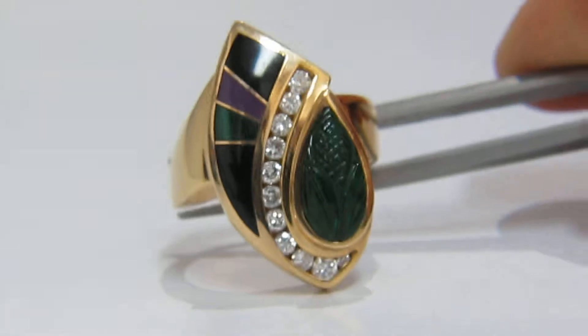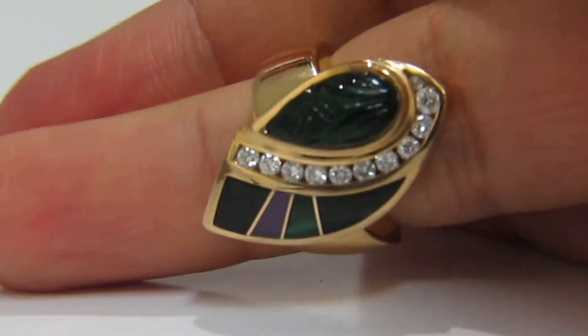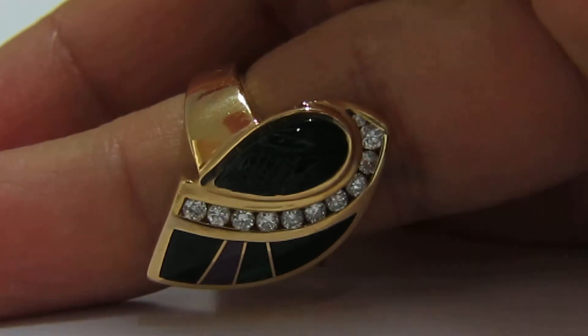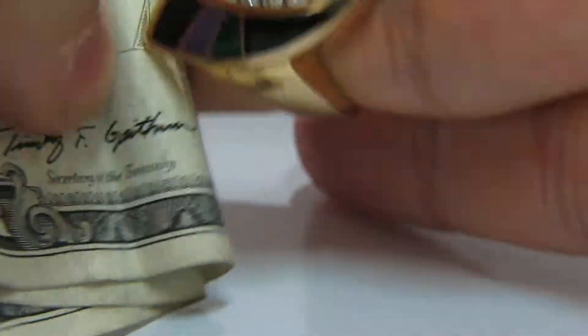Let's show it on a finger. You can see it's quite dark, and I will also use the dollar again so you can see it for scaling purpose. Sometimes it really does help.